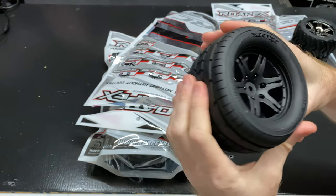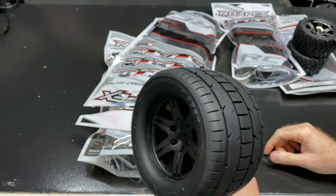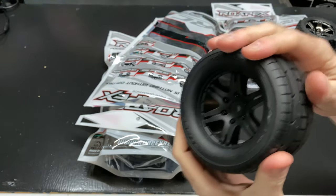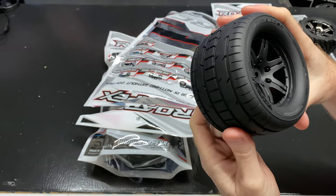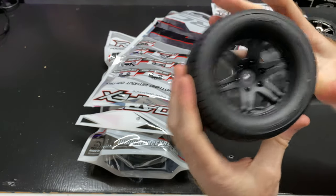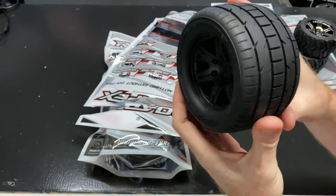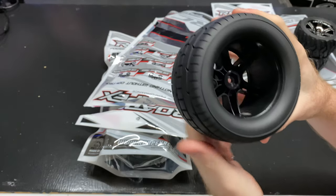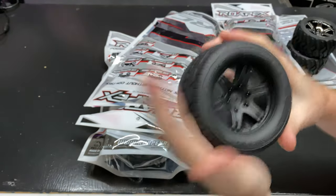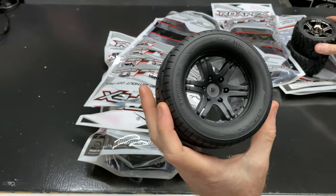These look good — let me know what you think about them. As far as compound goes, these aren't belted, so doing any kind of street runs or speed runs with them isn't really going to work well. You could probably bash with them, but you'll want to keep these on-road only so you don't mess up the tires you'd use for off-roading and bashing. Still a 12 millimeter hex, and I will get running videos with these tires.